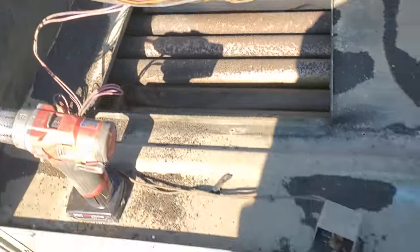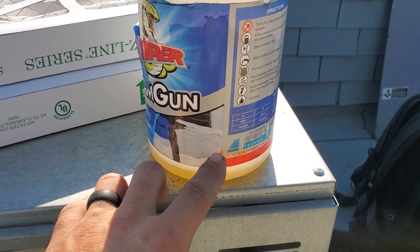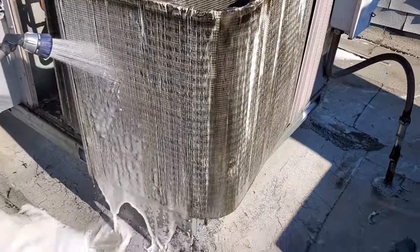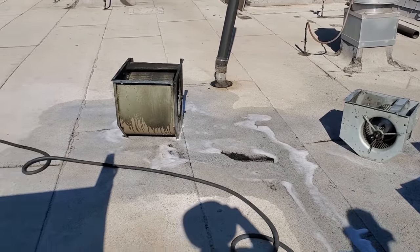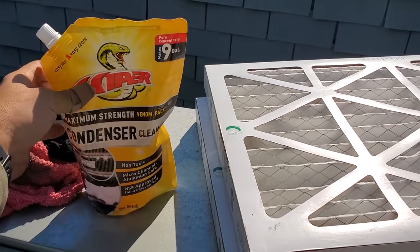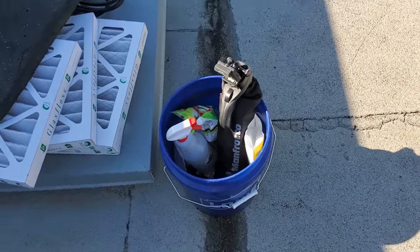We're going to clean this guy super thoroughly. We're using the Venom Pack. We already used some of this cleaner — only filled it up about an inch — and we've already cleaned both blower assemblies. They're soaking in cleaner right now and then we're going to rinse them. That stuff lasts a long time. I really dig this stuff because you take one thing up and you can clean so many coils without having to carry gallons and gallons. That's my coil cleaning bucket lately — it's got evap cleaner, sanitizer, all that stuff.